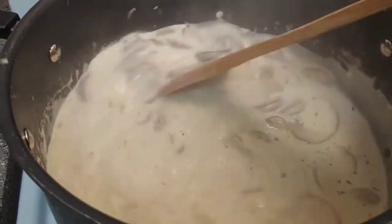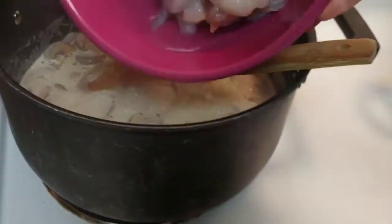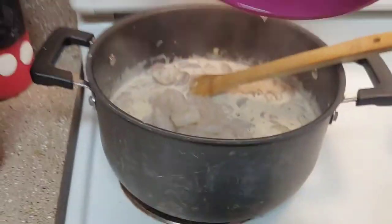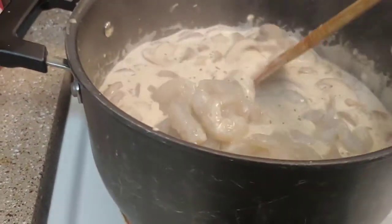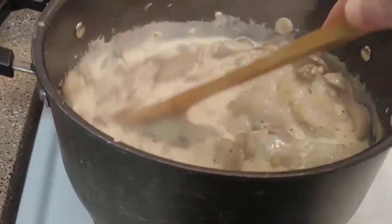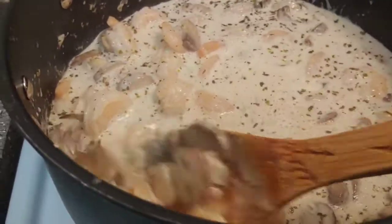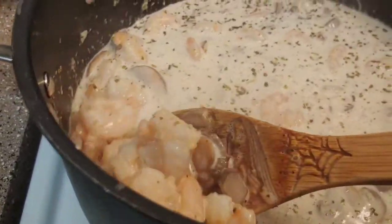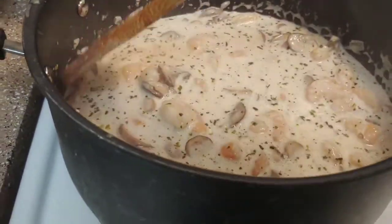Now I'm going to add in my shrimp and get that mixed together, then cook it for probably just about three minutes or so — just enough to get that shrimp all pinked up. You can see my shrimp is all pinked up in there.